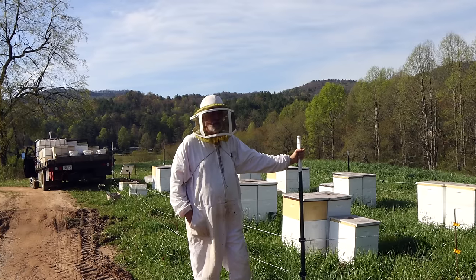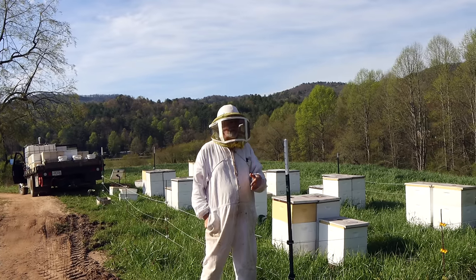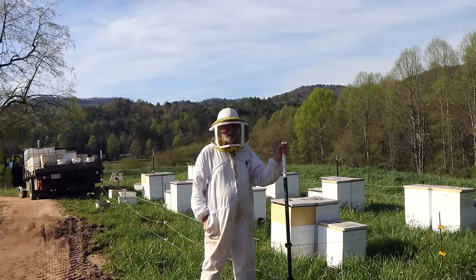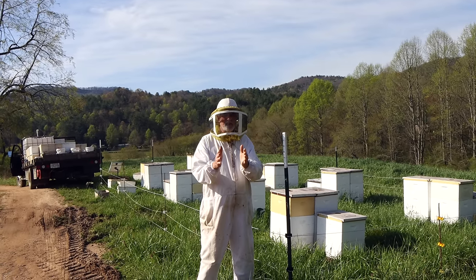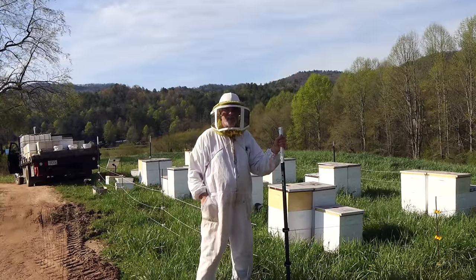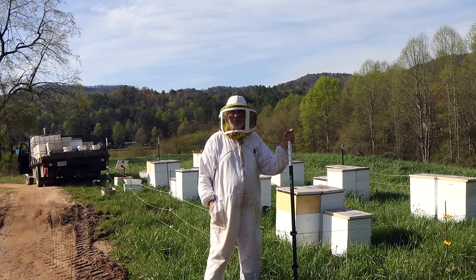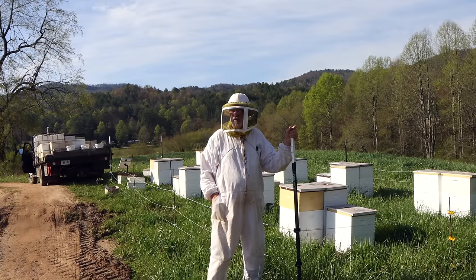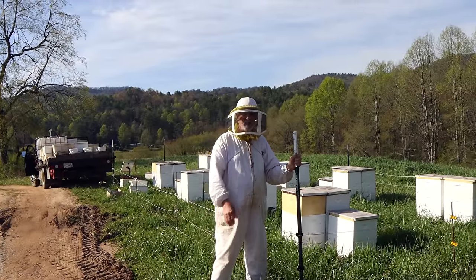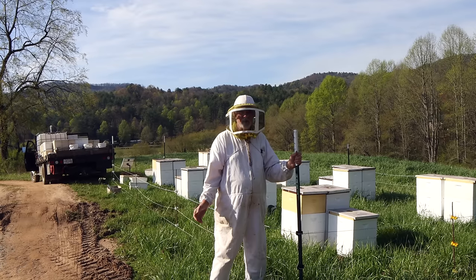Today's more about quantity than quality. In past videos I've been showing how we've been using double screen boards and different things to avoid mistakenly putting the queen in the nuke we're producing. Today Selina and I are working alone — we're going right into the beehive, picking the assets we want for the nuke. I'll probably do the first round, hand the frames to her so she can look for the queen again. Doing it that way there's a chance we'll miss a couple queens from the original colony, but it's much faster — probably twice as fast. We'll know if we accidentally put a queen in there because all the queens we're introducing from Indian Summer Honey Farm this spring have a green mark for 2024.